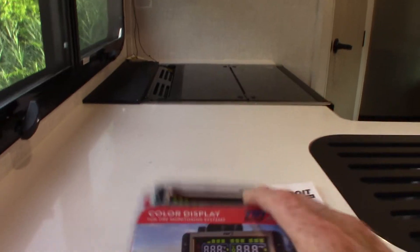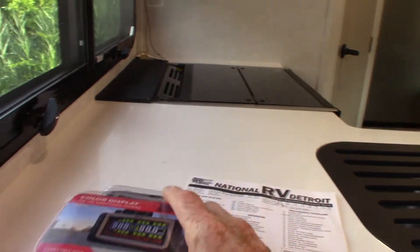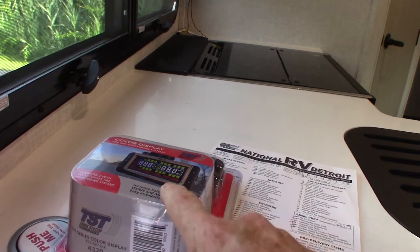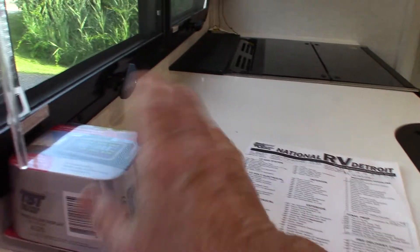This is a tire monitor. It will tell you the temperature of your wheels and the pressure in your tires, and it has an alarm. We'll go over that with you as well.